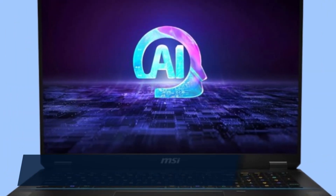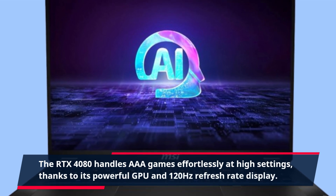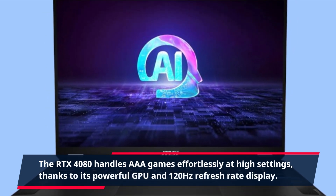The RTX 4080 handles AAA games effortlessly at high settings, thanks to its powerful GPU and 120Hz refresh rate display.